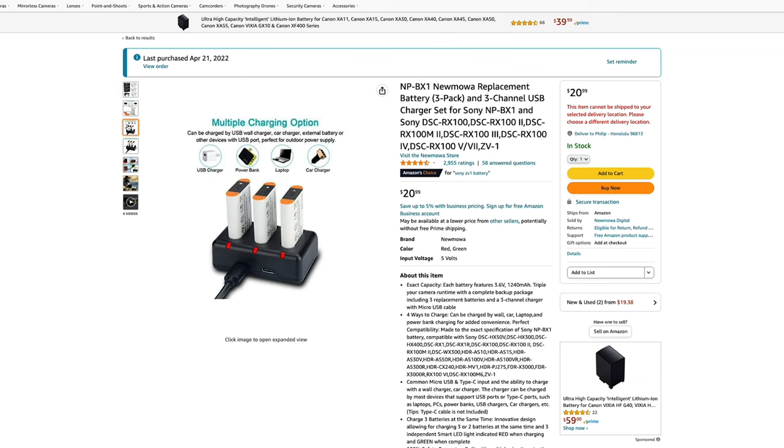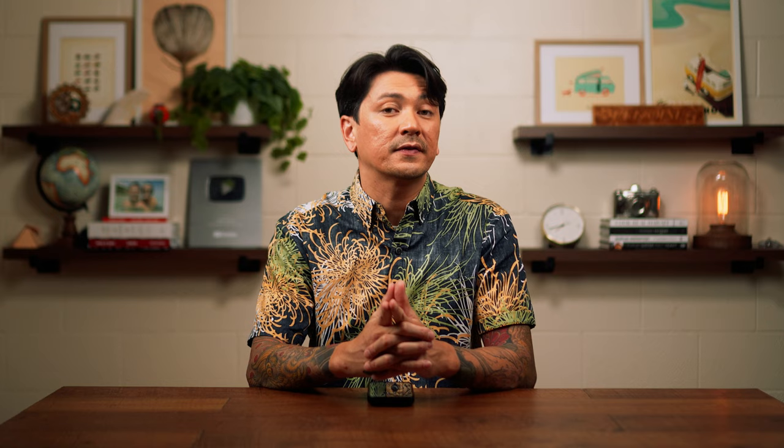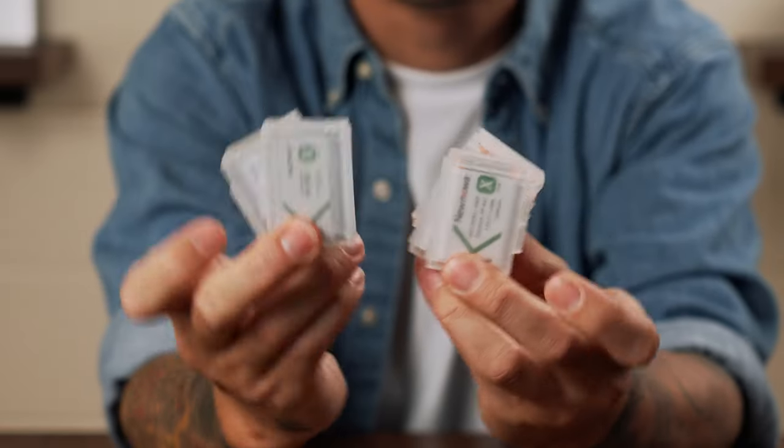The next thing I'd recommend is at least one extra battery and a battery charger. The battery life on the ZV-1 is terrible and it does not come with a battery charger, so you actually have to plug the camera into the wall to charge the battery. I'd recommend a Sony brand battery and charger, but there are knockoffs on Amazon for a lot cheaper — I bought a three-pack with a charger for 20 bucks. Knockoff batteries are hit or miss, but before you go buy 20 batteries, watch the rest of this video because I have a workaround for that.